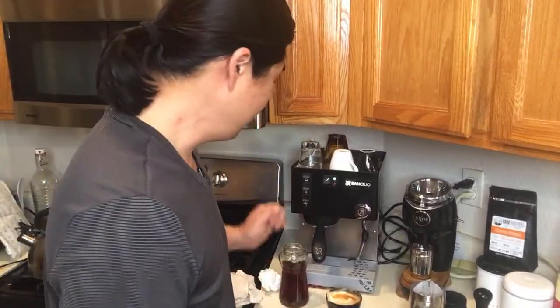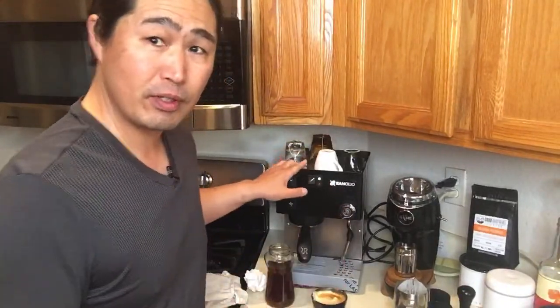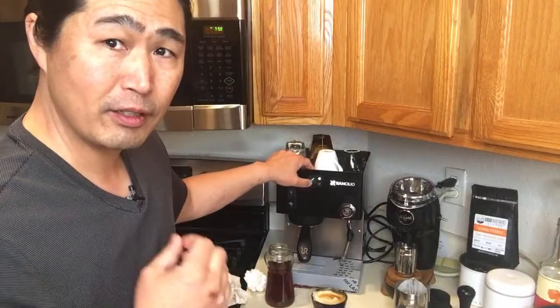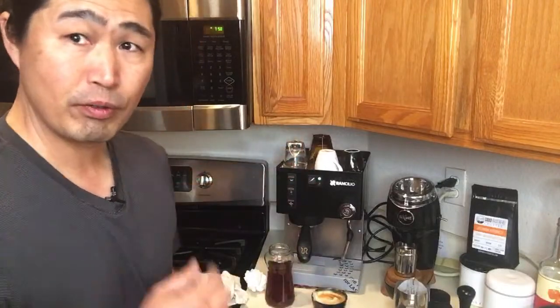Someone wants to know how I like the Rancilio Silvia. As long as you like espresso or black coffee — long black — you don't have to make a lot of latte or milk-based drinks, this machine is fantastic, really nice. But once you start making milk-based drinks back and forth, it's not fun. It's not a great machine for milk-based drinks — maybe one or two cups, but not ideal.